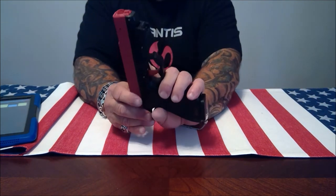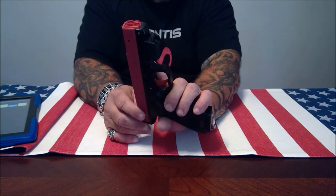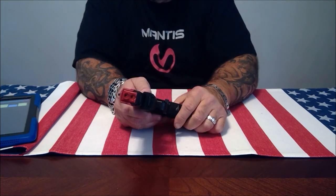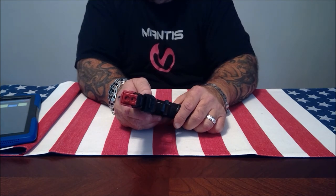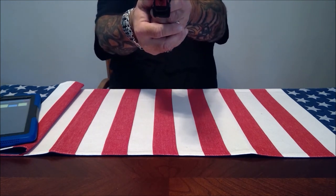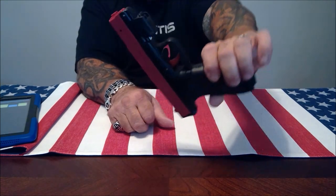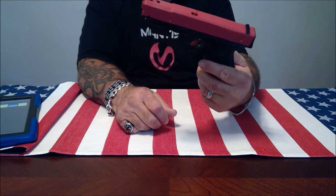I like using my SIRT pistol because of the resettable trigger. My biggest complaint about the SIRT pistol is that after you pull the trigger and the dot goes away, you have no idea where you shot and it doesn't give you any feedback. By putting the Mantis X2 on the SIRT pistol, I don't have to keep racking the slide — I just keep pulling the trigger, and now with the diagnostics this makes the SIRT pistol even more valuable as a tool. It's a great combination.